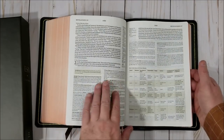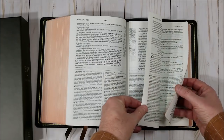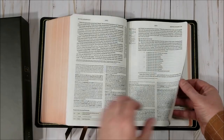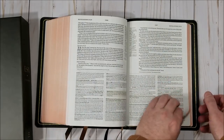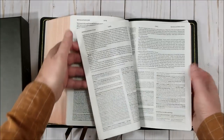Then we get into the notes and charts of the seven churches. No drawings of the beast or anything like that — that would be cool.